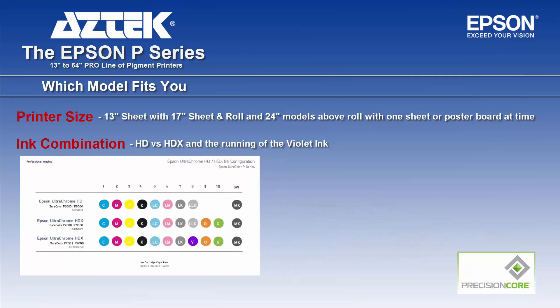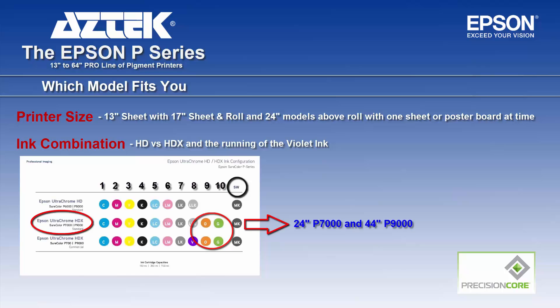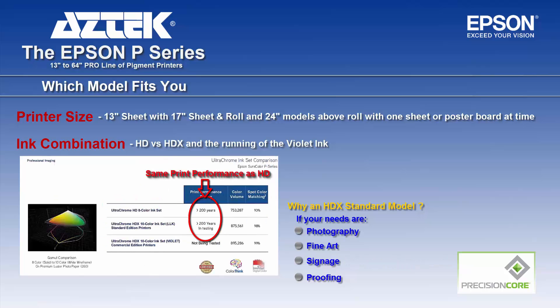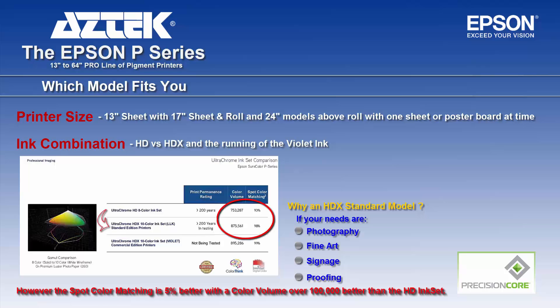Now let's move to the HDX inks, which are basically 10 inks with orange, green, and matte black, using the P7000 and 9000, 24 and 44 inch as examples. Why would you choose an HDX standard model? If you can't compromise with photography, fine art, outdoor or indoor signage, or proofing, and you need the print longevity of 200 years, but you can't compromise on spot color or color volume — the HDX standard model will give approximately 100,000 better color volume than the HD ink set, with 5% better spot color matching.